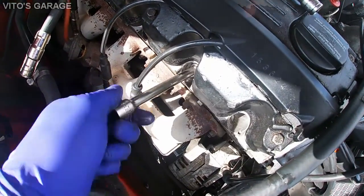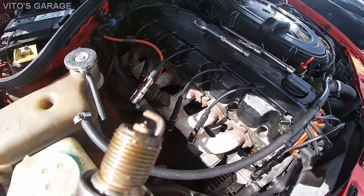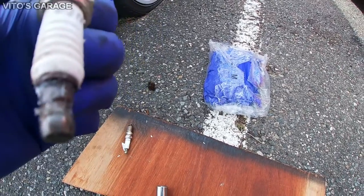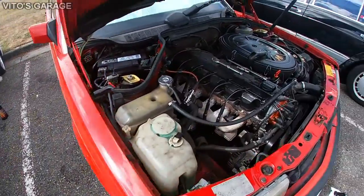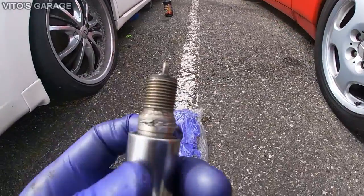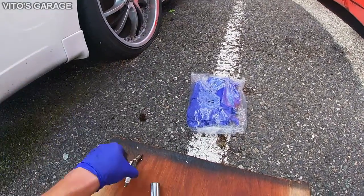I'm going to start removing the second spark plug. This one is soaked too — smells like oil. We've got carbon junk. Number three — also oil on the surface. Autolite — these are like the cheapest, worst spark plugs you can put on a Mercedes-Benz. What a shame.